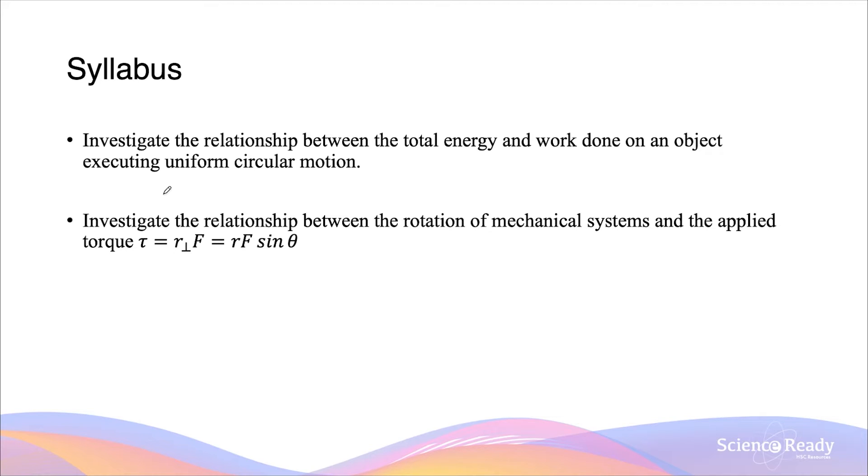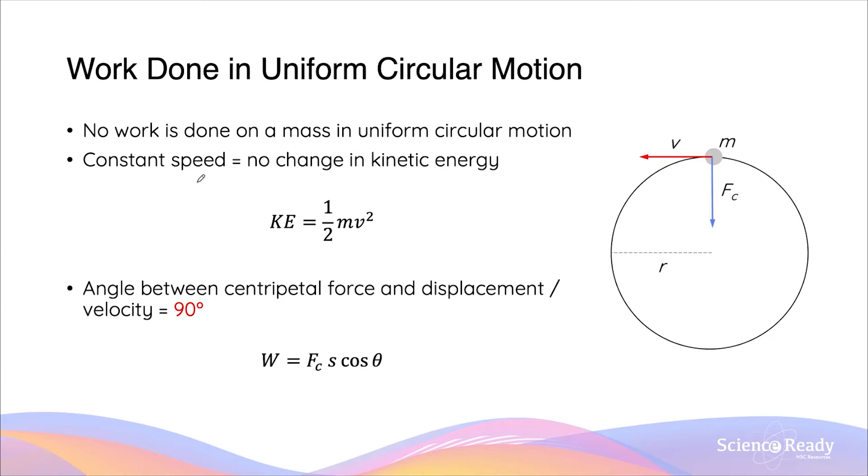Hello everybody, welcome to the video on the work done in Uniform Circular Motion and Torque. In a Uniform Circular Motion, there is no work done on the mass.